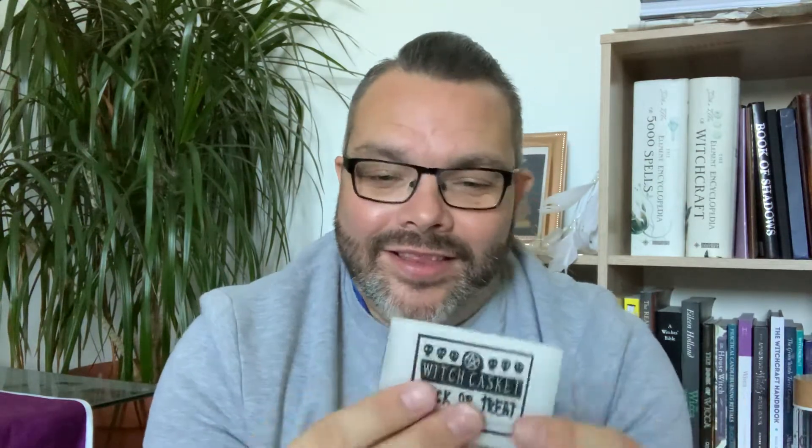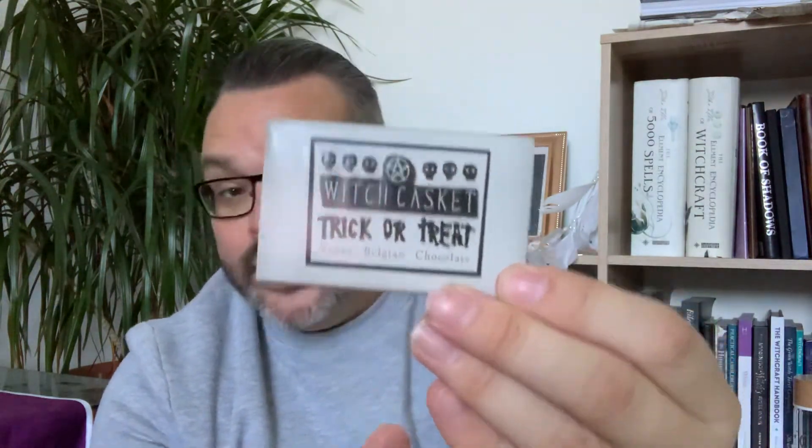Oh, there's so much in here! I always look forward to this — they did it last time too. Because it's Halloween and trick or treat, they sent us the Belgian vegan chocolate bar again, which has 'Trick and Treat' on it. It's vegan, which is great for me as I'm vegetarian. It's Belgian chocolate and was so nice last time, so I'll be looking forward to tucking into that!